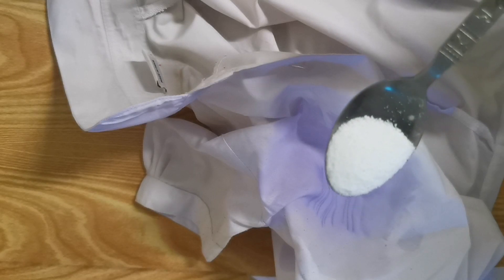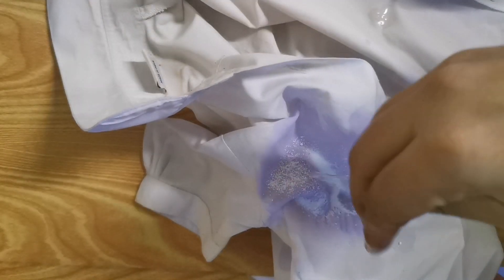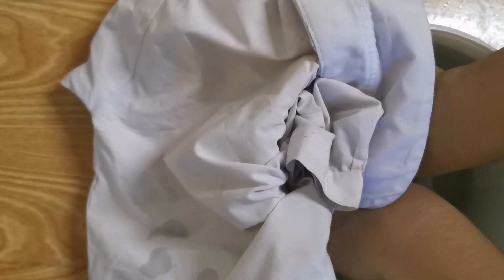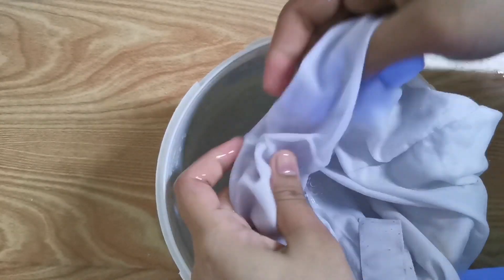We can use a spray on the top of the dress. I am going to clean the water and I will clean it up. I will use a little bit of a tip for the uniform. I will try it up.